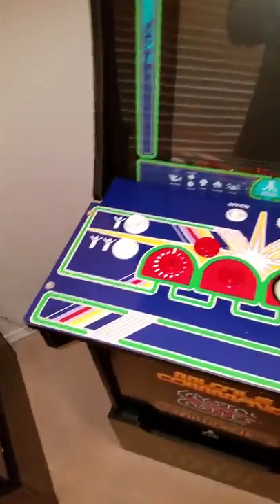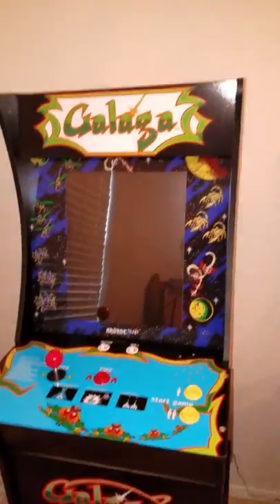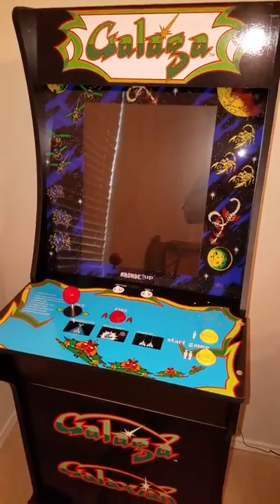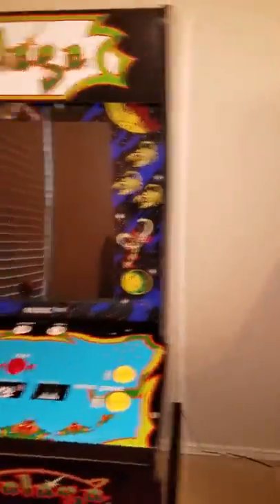I just purchased this RK1-Up machine — this is Centipede. I already had the Galaga, and it's been perfect from the get-go. There was one little hiccup with the high score at the top, but other than that it's been running well.